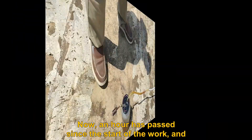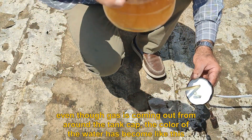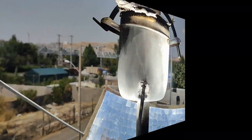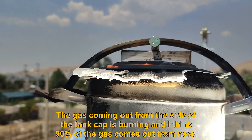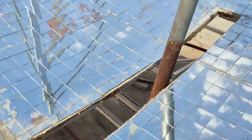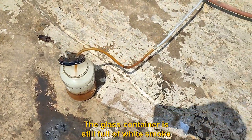An hour has passed since the start of the work. Even though gas is coming out from around the tank cap, the color of the water has changed. The gas coming out from the side of the tank cap is burning, and I think 90 percent of the gas comes out from there. The glass container is still full of white smoke.